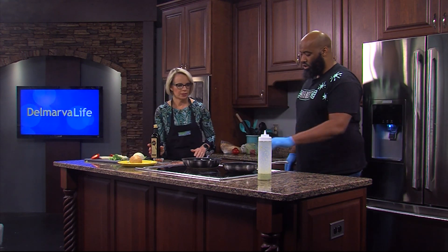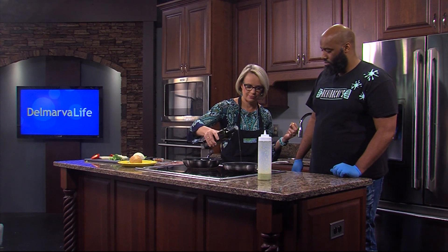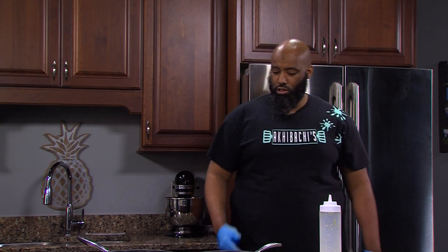So you want to oil your pan — we can utilize this. This is for the vegetables. Just how much? That should be great, that should be good. And then you can transfer the vegetables over into the pan.